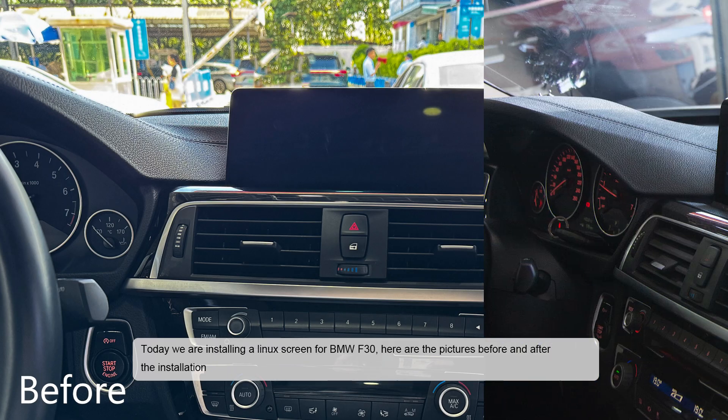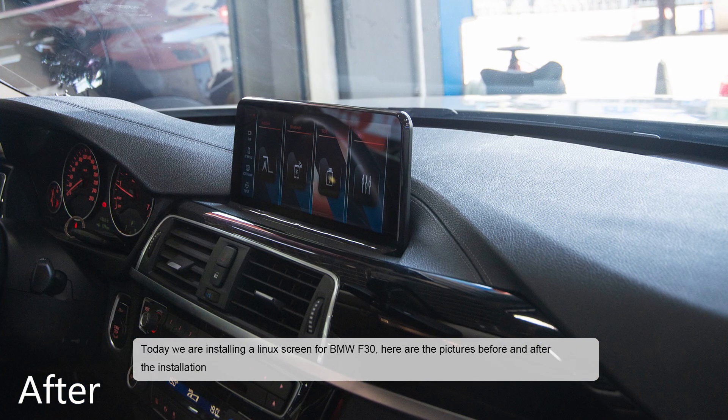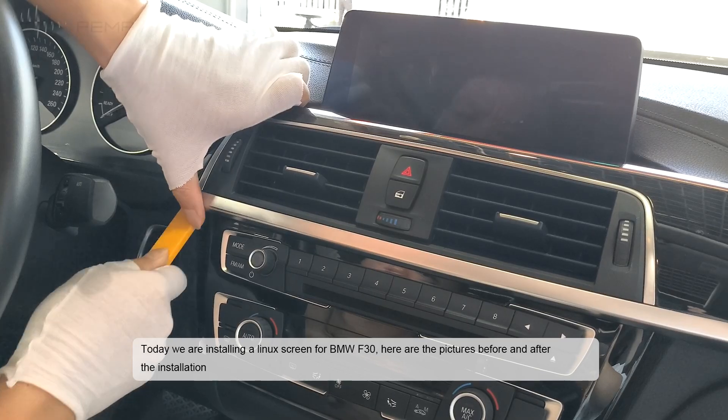Today we are installing a Linux screen for BMW F30. Here are the pictures before and after the installation.